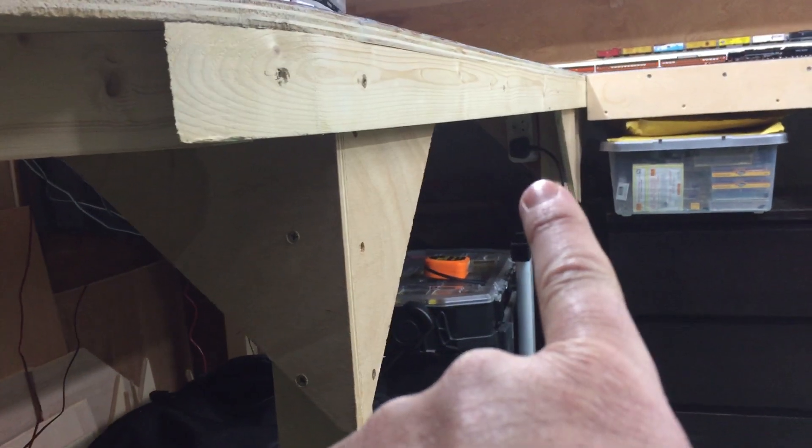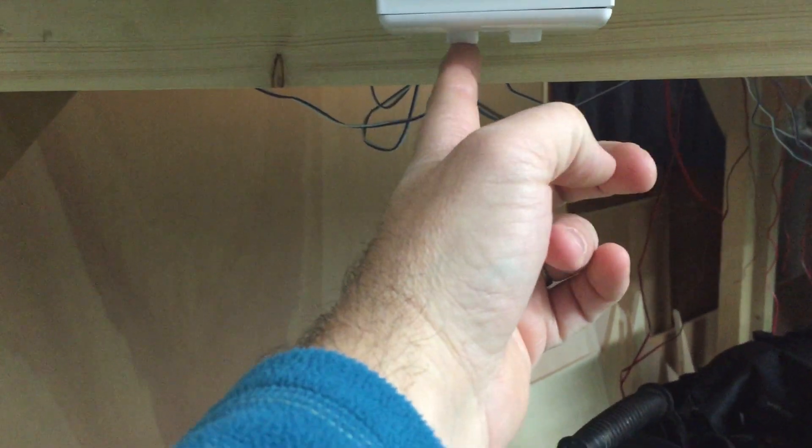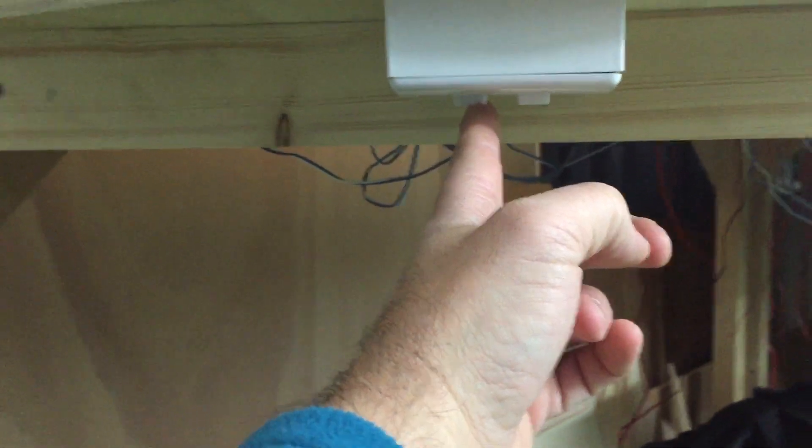I rerouted my mains power so instead of coming in down there on that socket, I routed it around to here so I could have an on/off switch. I've got the mains power for the DCC system and also for my LED lighting.